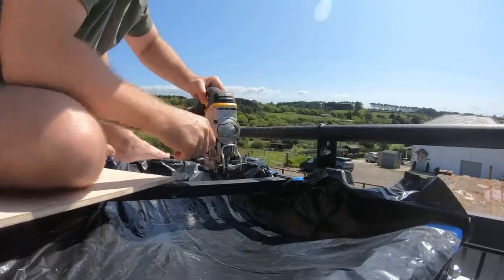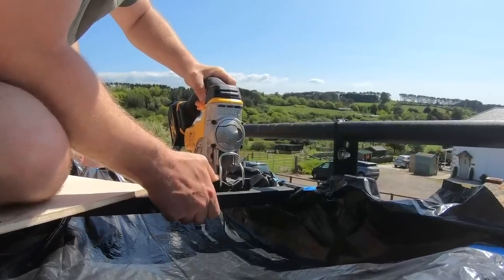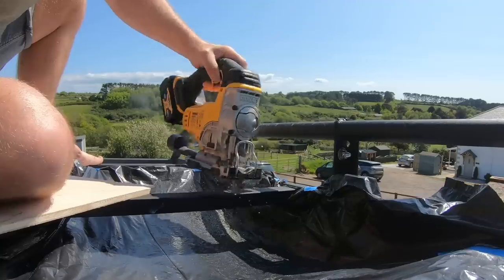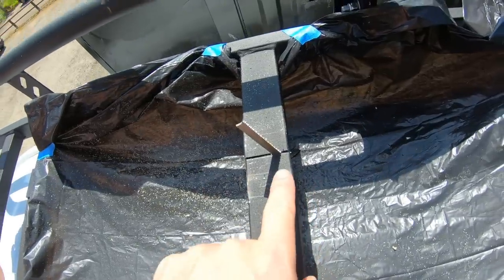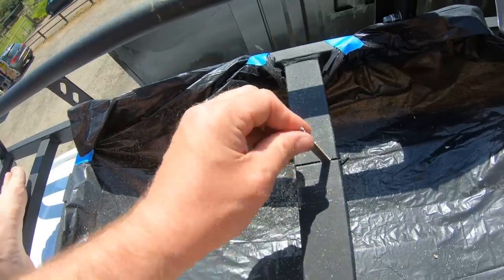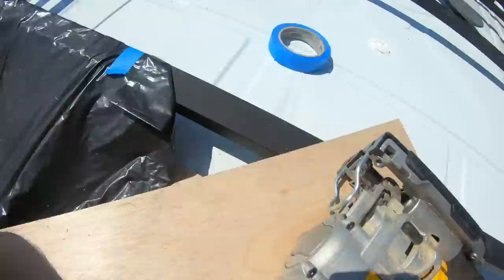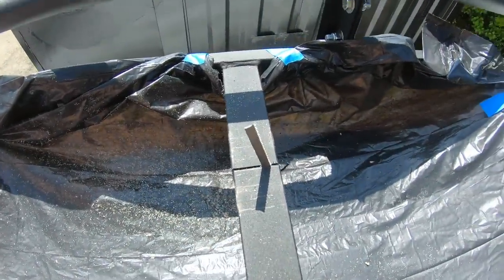Alright, moment of truth. I made the mistake of stopping because I saw sparks, and now the jigsaw blade is very hot but also stuck in there. So I'm going to have to replace the blade and get that out somehow.